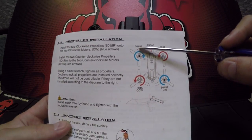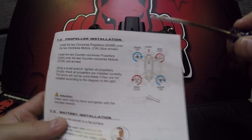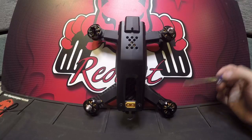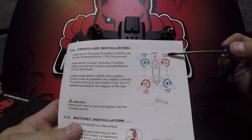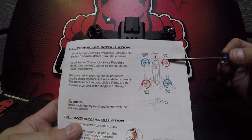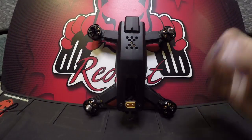The 50-45Rs are going to be mounted on the clockwise motors, here and here. The 50-45s are going to be mounted on the counterclockwise motors, which have these silver caps, here and here.